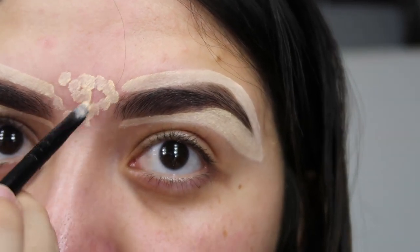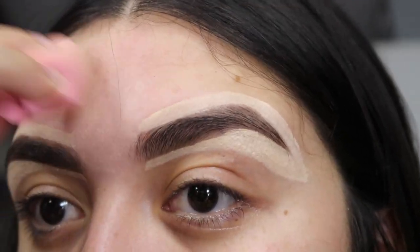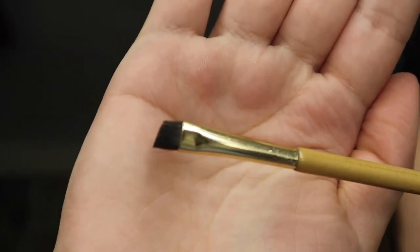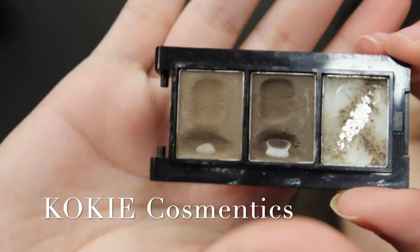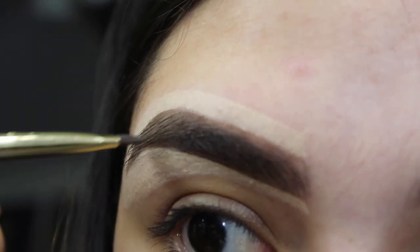I'm going to use the extra concealer on my hand and put it in the middle of my eyebrows because I get really red there. I'm going to use my little Morphe sponge to blend out the middle, then use my Tarte brush with this powder — I think it's from Koki, I've had it for a while but it hasn't run out, so that's great.